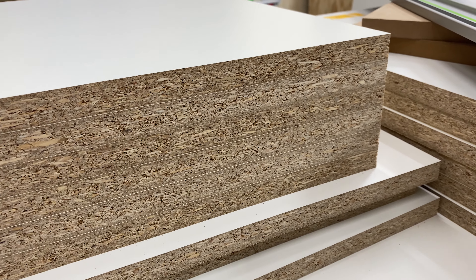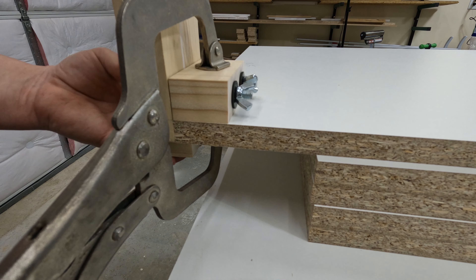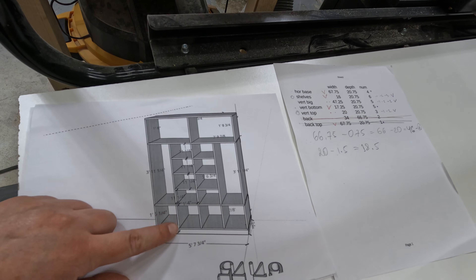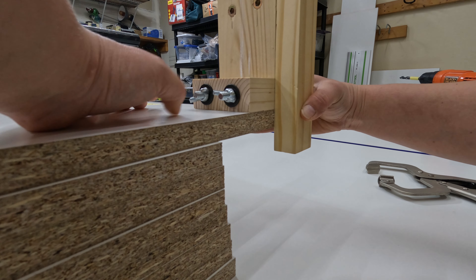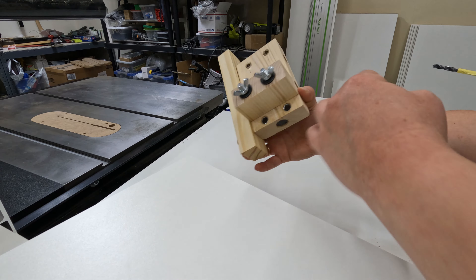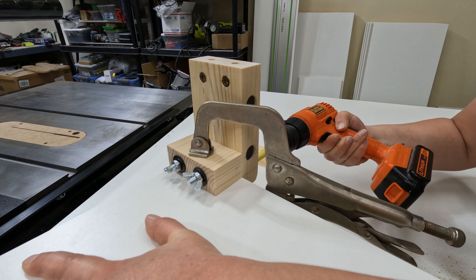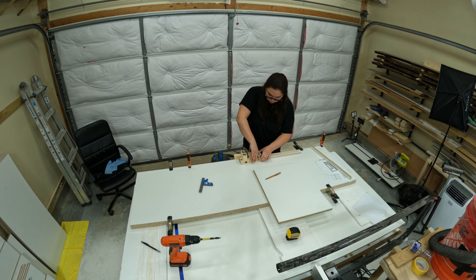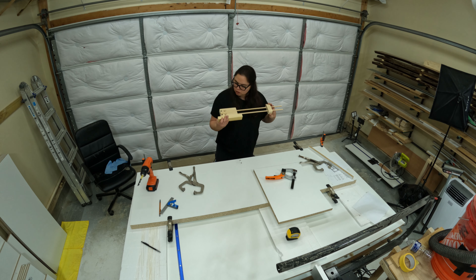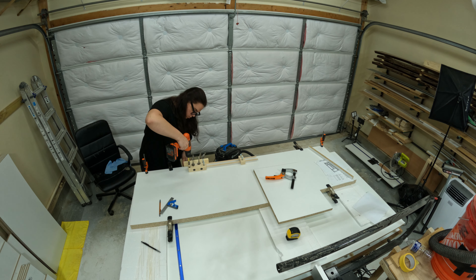Now I can drill the holes for dowels. I also had to make my own doweling jig. I'm going to be drilling all the holes for the vertical parts first. This jig is probably the only good thing that happened during this project, because it actually worked. By now I refuse to count the issues because it's just an epic fail, to be honest. Then I switched to my horizontal panels, using an extension to line things up, and marked all the shelves before moving the jig around.